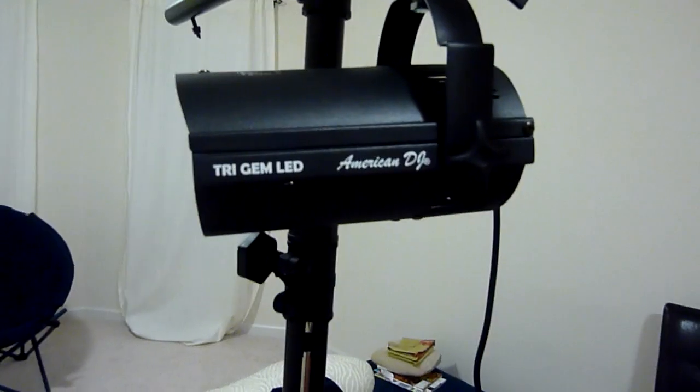Hey guys, this is Rocky from AtlantaMusicDJ.com. Just want to do a quick review on our American DJ Tri-Gem LED.